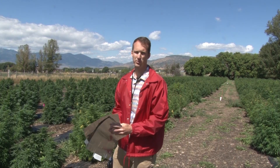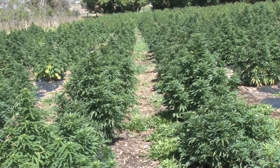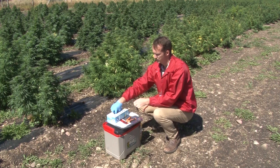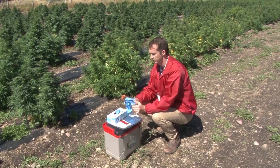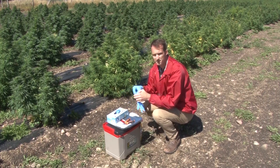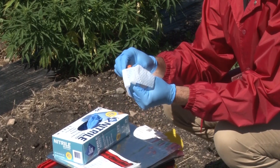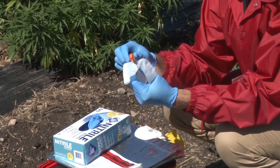As inspectors take samples, we'll take 10 cuttings off of 10 plants in the field. In order to preserve the integrity of the sample, we sample using gloves, and we'll also clean our sampling equipment with a disinfectant before every field. We clean the sampling tool until there's no more residue or resin on the blade.